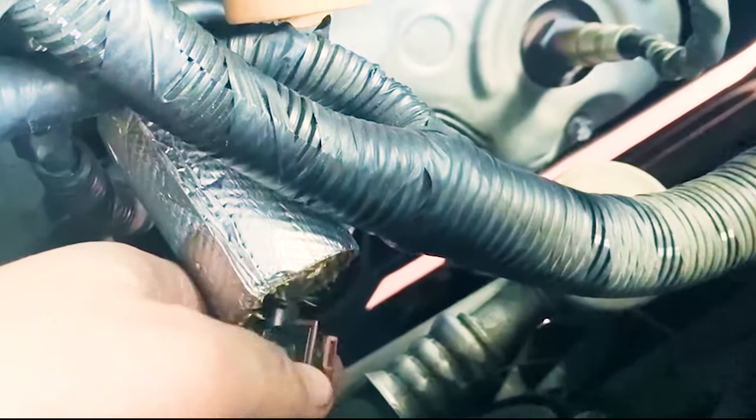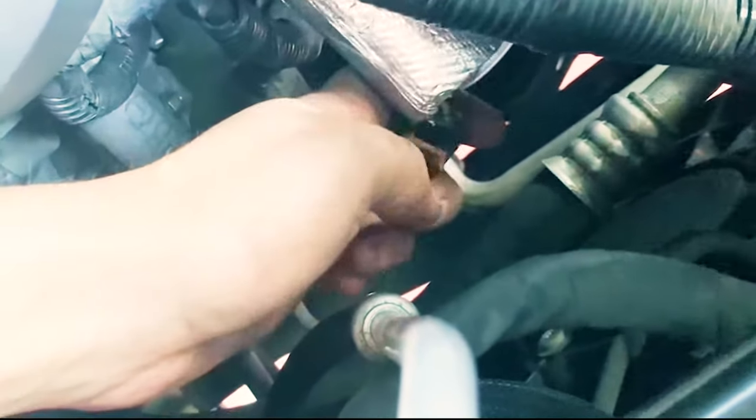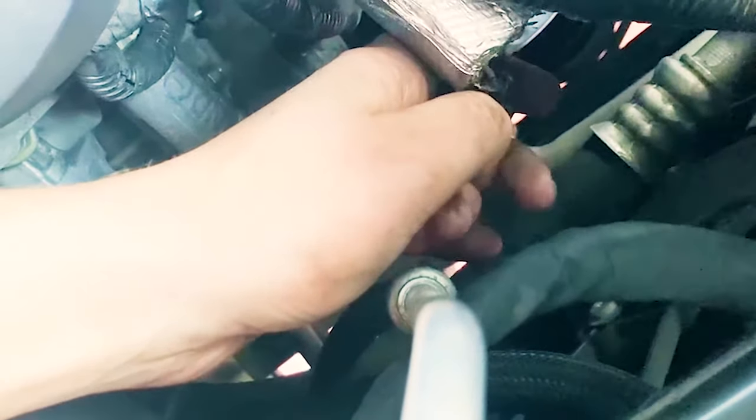You don't need to pry up on the little bar here — the only reason that's in place is because you're going to take this tab and push out. You can actually hear it click when you do that.